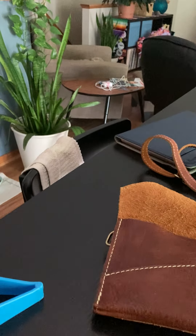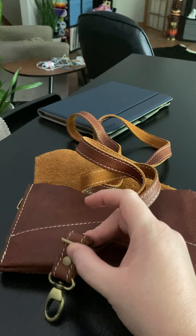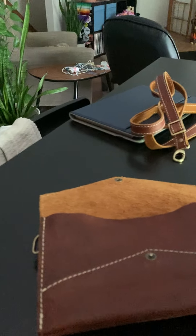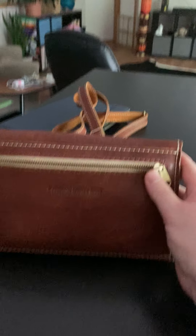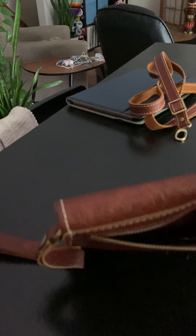It also comes with a pretty long crossbody strap that matches. It's on an endless loop so you can adjust it. I have it adjusted as short as it will go right now, but I've also used it as long as it would go. You can attach it to the rings on the sides and carry it as a crossbody wallet. The front closure snaps, and the back has a zipper pocket with a YKK zipper. It is branded on the back — it says Portland Leather Goods. The leather is beautiful on this bag.